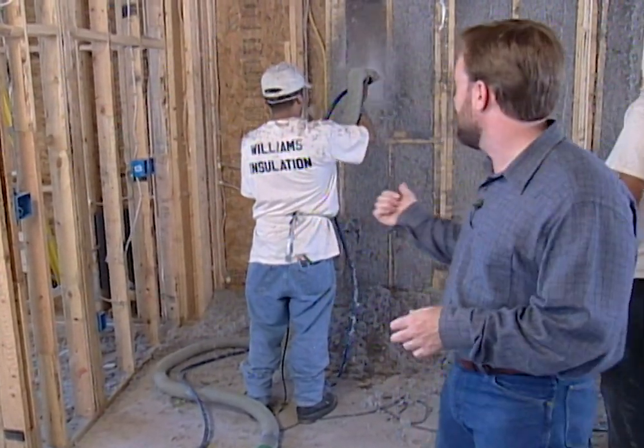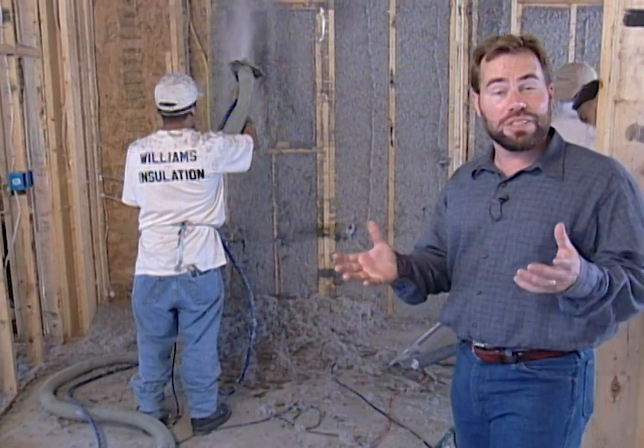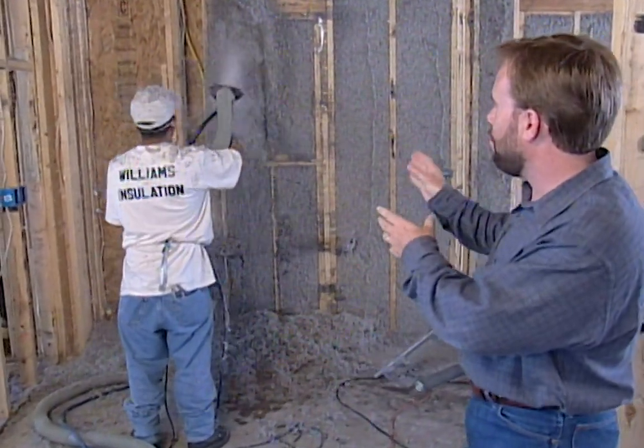Well, it's time on our project house to start adding the insulation into the walls, and as you can see the guys are hard at it right behind me. But it's not the typical insulation that you would see — this is actually cellulose that they're blowing into the wall cavities.